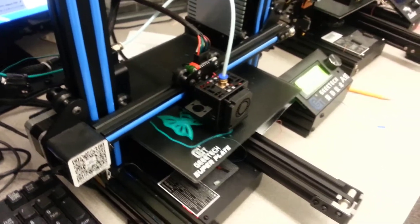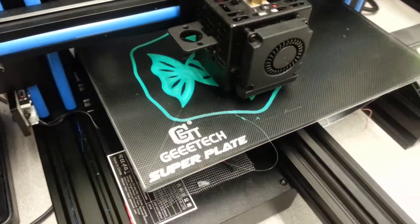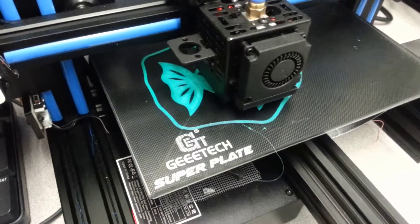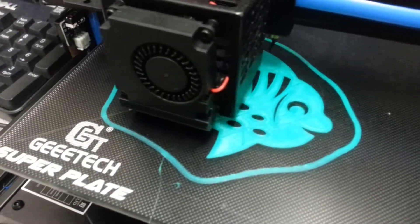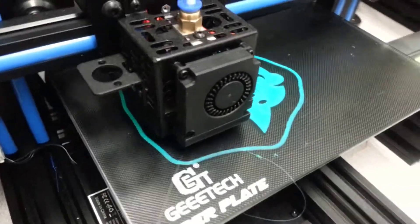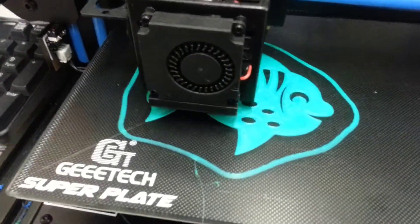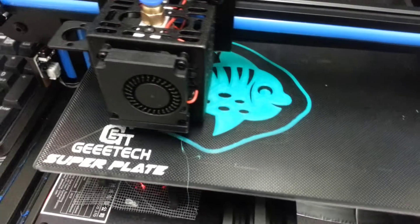Hey Geeetech A10 users — yesterday I showed you I had settings in Cura, and I'm just running another print through it. I'm really happy with the settings. All I did on this one was change it to 0.2 instead of 0.3, and this little happy fish is turning out amazing. I'm using 210 for the temperature and 50 for the bed. Of course, every time you get new filament you have to adjust it, but I am loving printing with Cura 3.6 and our Geeetech A10 printers.